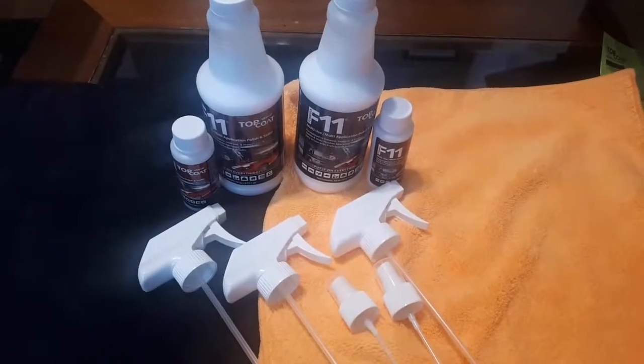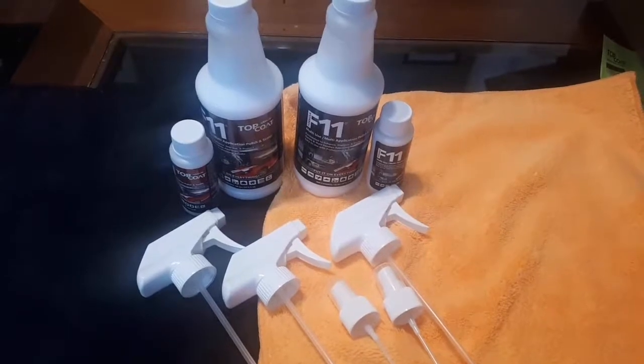Steve's Backyard Bike and Car Repair Tips, sponsored by Top Coat F11.